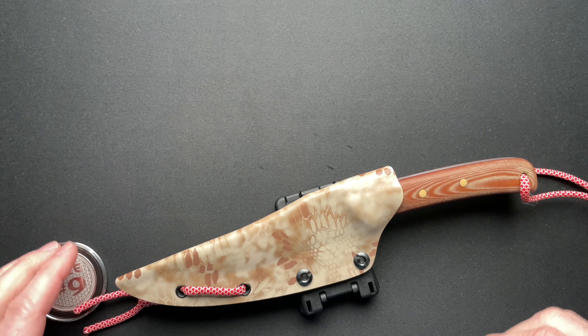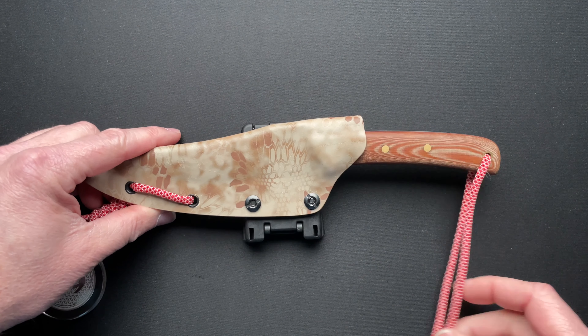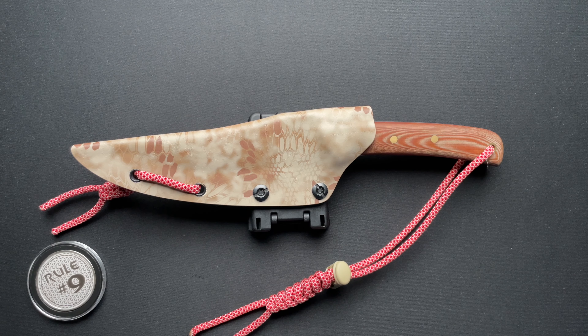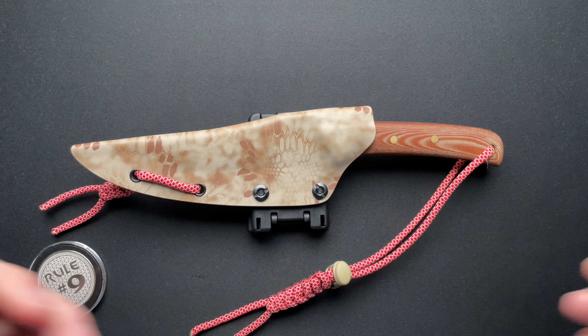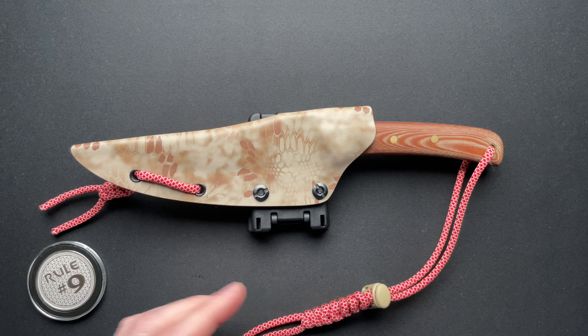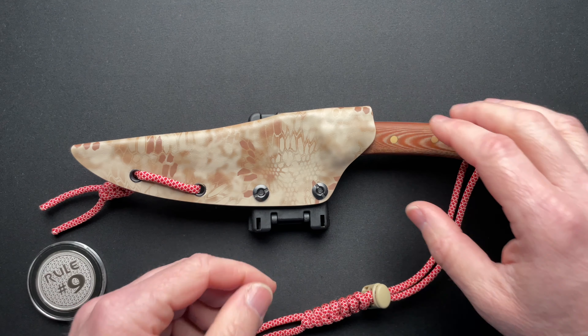So we'll put that off to the side. This was made by a friend of mine. He's in law enforcement. His name is Joseph. And this is the number one Primo model that he made at home with basic hand tools and basic materials — we'll talk about that.